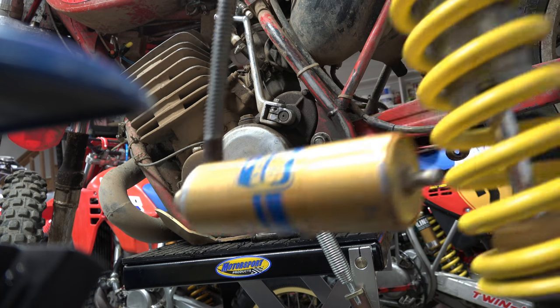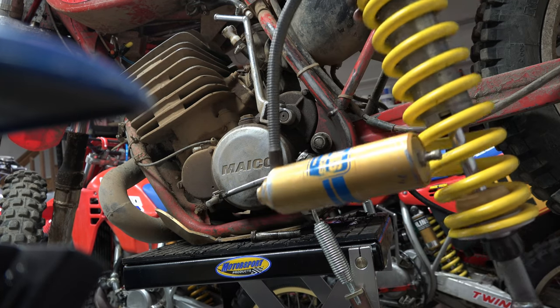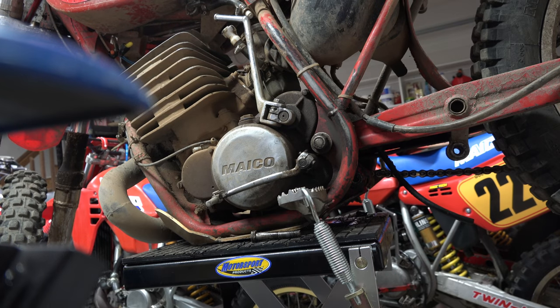Look at the new shock. Brand new, refitted and everything. Perfect. Perfect shock.